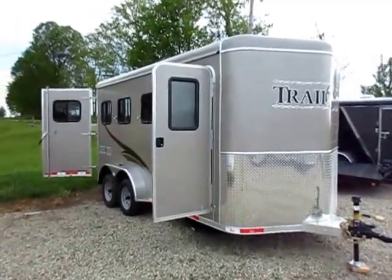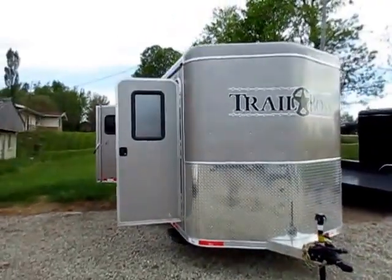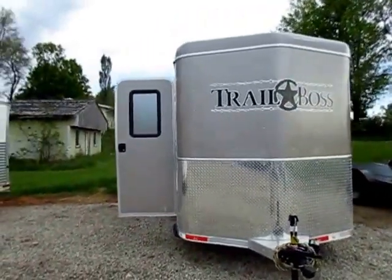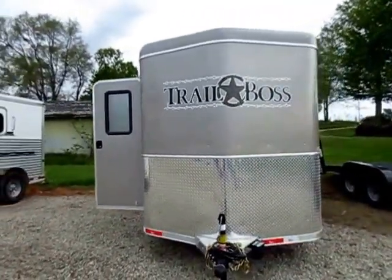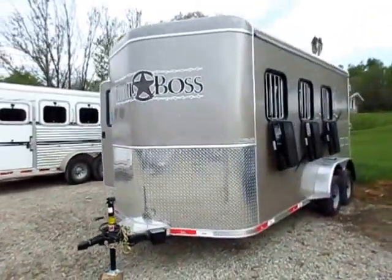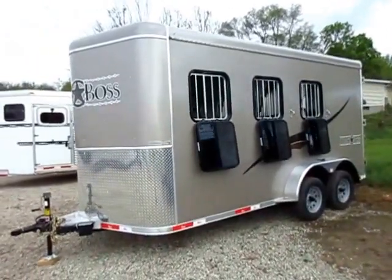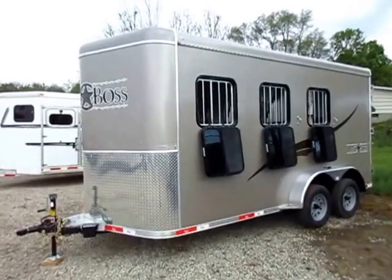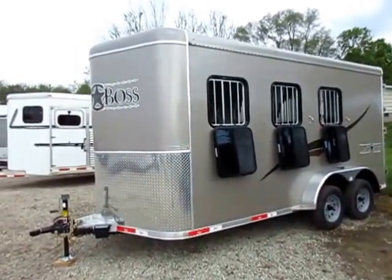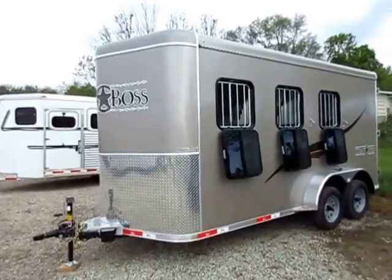Bison Trail Boss three-horse bumper pull here at Haylett RV of Coldwater, Michigan. This is kind of stock footage — we sell a lot of these Trail Boss bumper pulls, two-horse and three-horse, some with white skin, some with champagne skin. This video is here to tell you about the Trail Boss series and Bison trailers, and it's not necessarily here to represent the exact unit we have in stock.